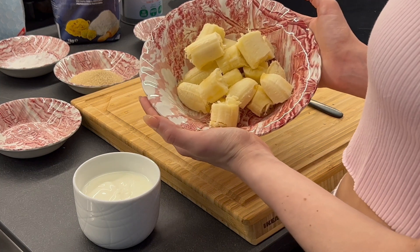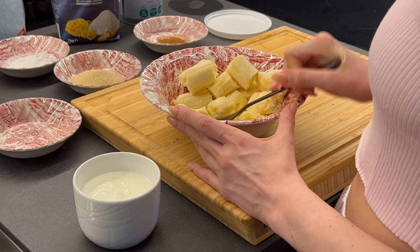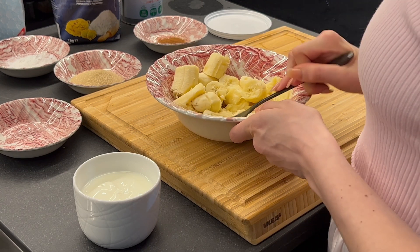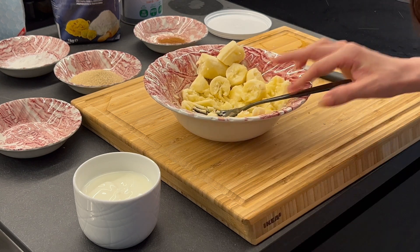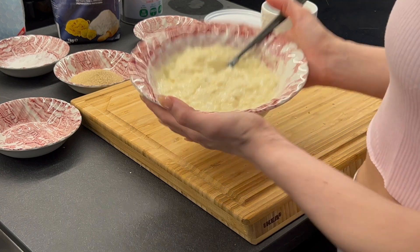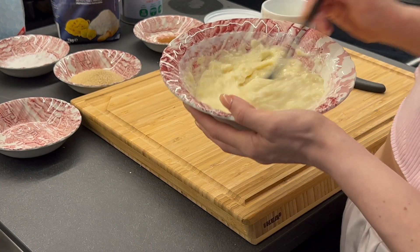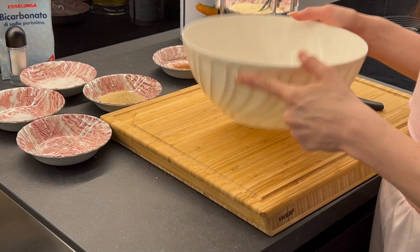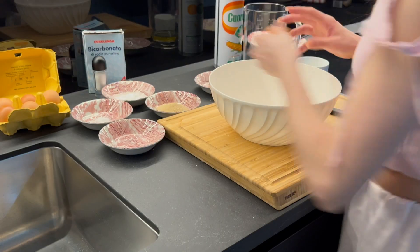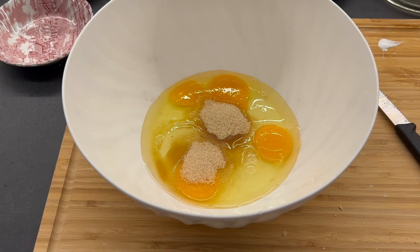Now that we have our bananas in the bowl, we just need to mash them and then mix them with the yogurt. They're very mixed together now and this looks so yummy. We need a bigger bowl — we start with the eggs, then add the other ingredients.